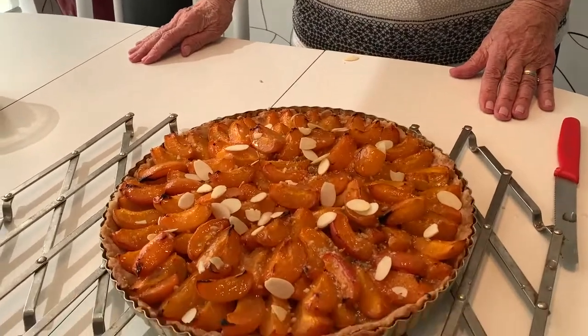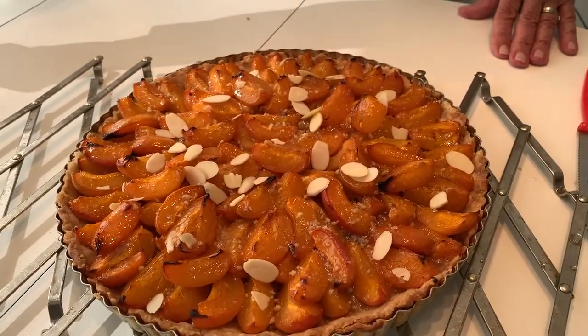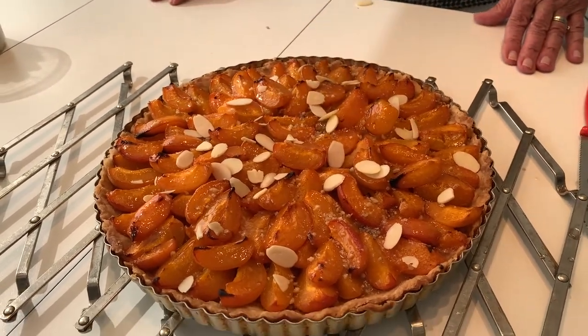Close up — look how gorgeous this is, like a picture, just beautiful. At any fine pastry shop you couldn't get something so gorgeous. That completes the apricot fruit flan, and it can also be made with plums, with peaches, or with apples. Happy baking, bye for now!